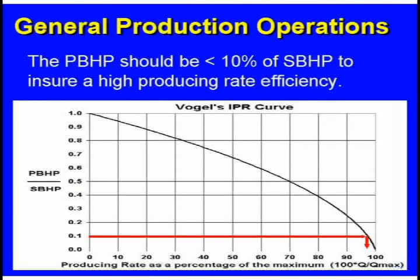My job when I walk up to a well is I want the producing bottom hole pressure to be less than 10% of what's out in the reservoir. I need to know both those numbers. Generally, you don't know the reservoir pressure unless when some well goes down, you go to the trouble — it's down for a couple of days — just go shoot it before you start it back up and calculate the pressure at the bottom of the well.